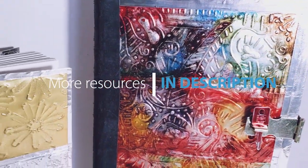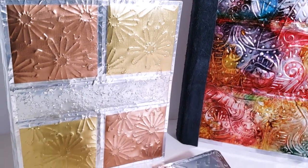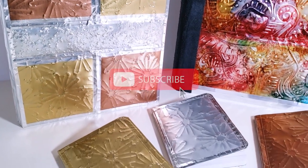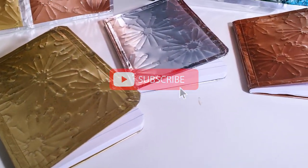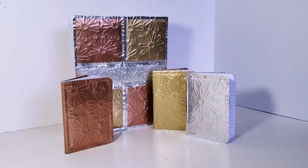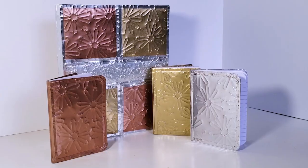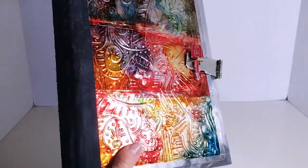Be sure to check the description box for all the extra resources and video tutorials to help you get started with this project. If you haven't already, click that subscribe button. You can also check out more fun projects you can make from aluminum cans by clicking or tapping your screen now. Thank you so much for watching — I hope to see you back here soon in the lab for my next experiment.